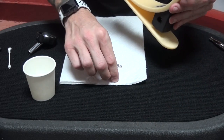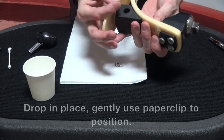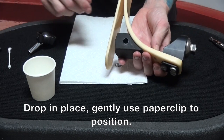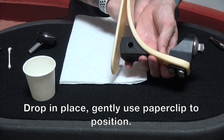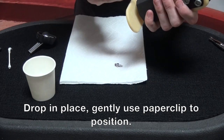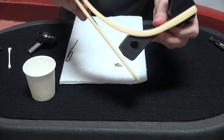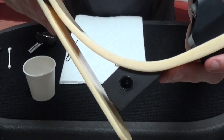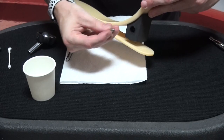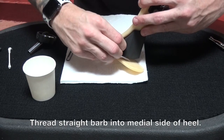Now I'm going to replace the duckbill valve into the medial side of the heel by just dropping it down into place. It never wants to land where it's supposed to, so I'm going to get my handy dandy paper clip tool. Now that I've got that seated exactly as I want to — it's very difficult to see, but you can see it deep down in there, it's in position — I can go ahead and replace the straight barb and thread it in place.